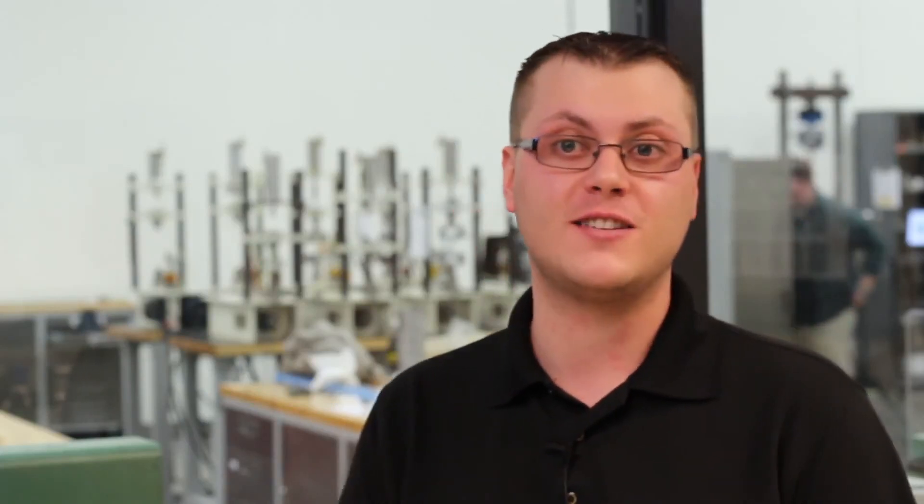Therefore, it's important to speak with your regulatory body official or your consultant in order to determine which test is appropriate for your device. If you have any questions, please feel free to give us a call here at AccuTech — we would be pleased to discuss your upcoming project.